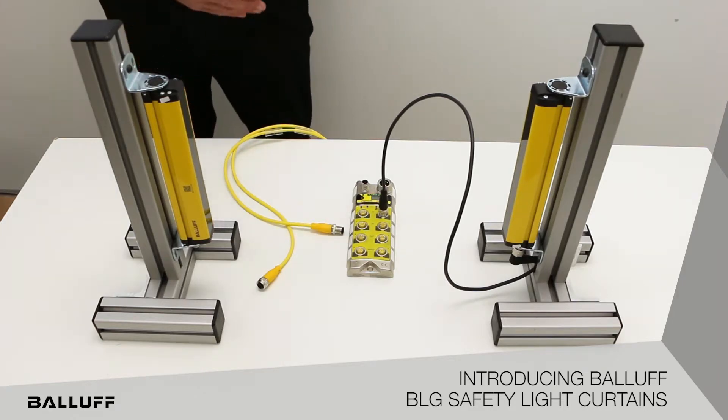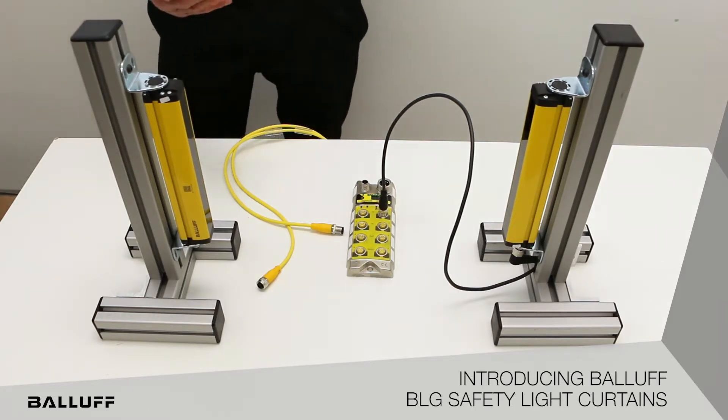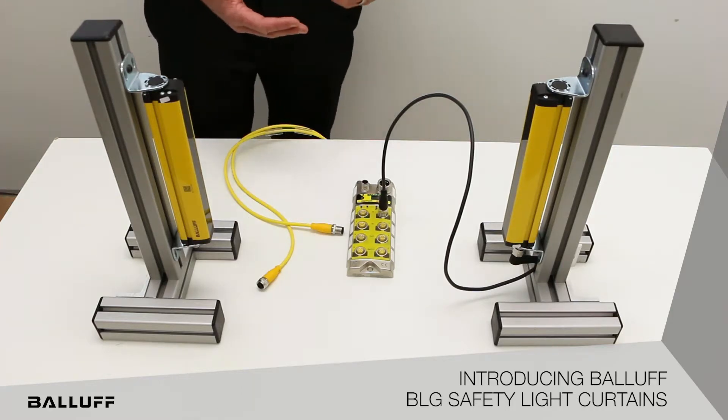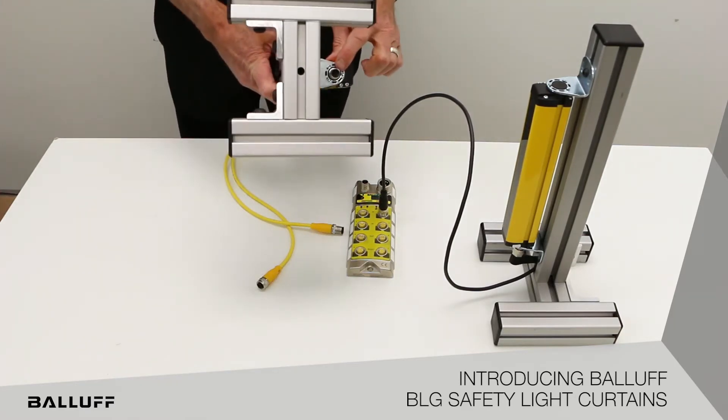We have OSSD, or output signal switching device, outputs which allow you to connect to most standard safety relays, safety PLCs, or the Balif safety hub. They are connectorized with M12 connectors.